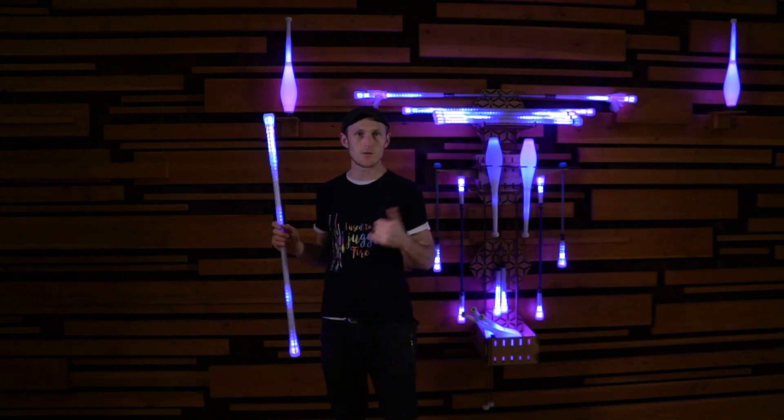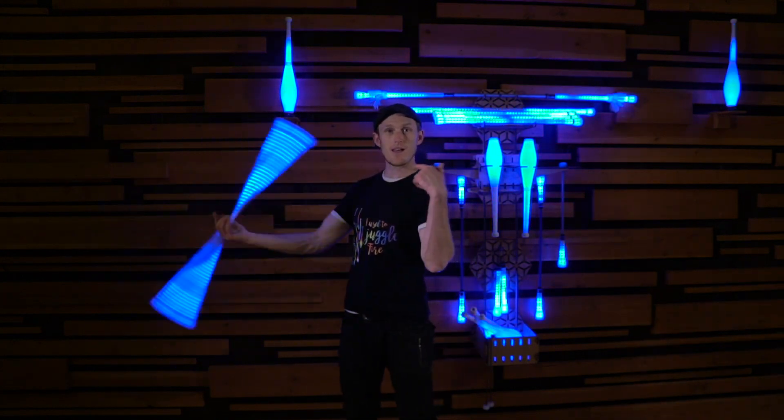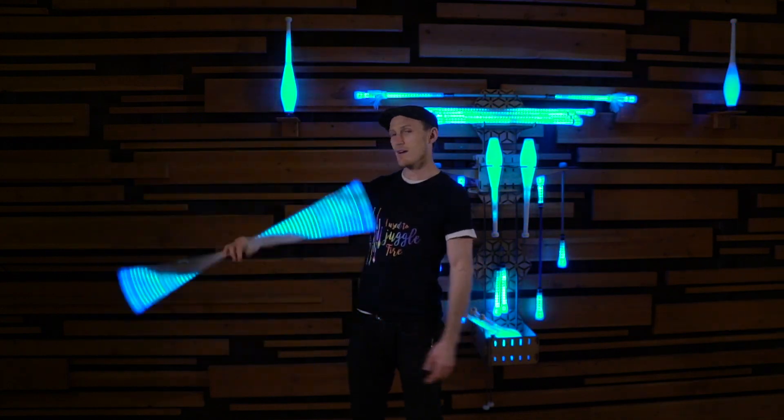It's a really exciting upgrade to a lot of the different modes. I'm going to spin and show you. You just have to be patient and wait for it to change.